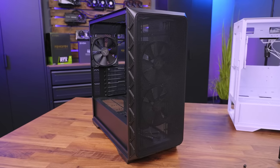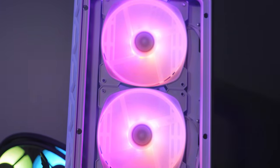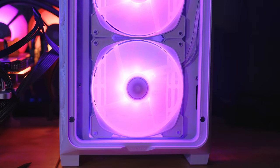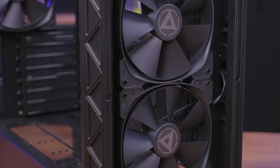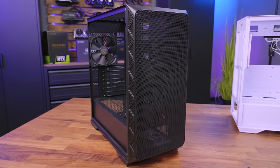The AIR 903 Max mid-tower case from Montech features a 51% porosity ventilation rate, pre-installed HP 140mm ARGB fans, and 21 built-in RGB modes for a premium feel without the premium price. Not interested in RGB? Then the AIR 903 base is just for you with its clean aesthetic and incredible component support at a price that won't have you crying. To see the full list of AIR 903 specs from Montech, follow the link in the description below.